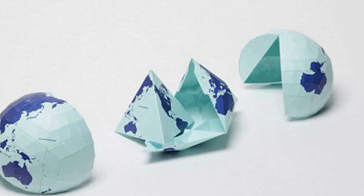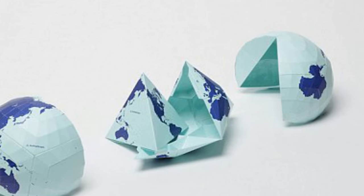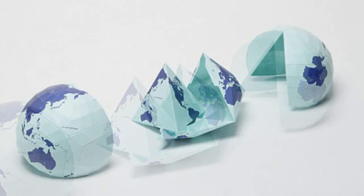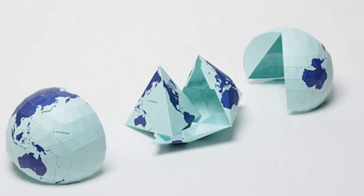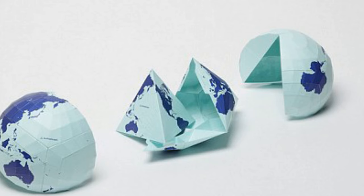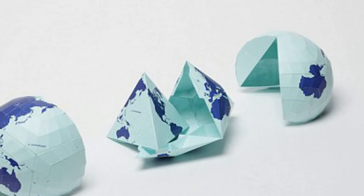Gerardus Mercator is widely known for creating the most generally accepted map of the world, and also created the term Atlas to describe a collection of maps. In 1569, Mercator introduced his map of the world using a method called Mercator projection. This process projected the world onto a cylinder in a way that all the parallels of latitude have the same length as the equator, used especially for marine charts and certain climatological maps. And although it is used throughout the world, it is known for being greatly inaccurate — it was originally designed to help sailors navigate the world.